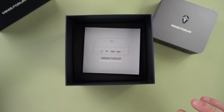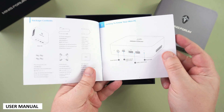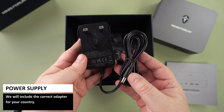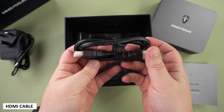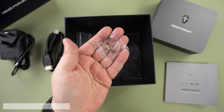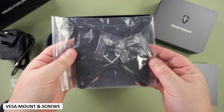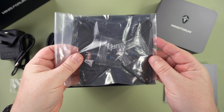Next we have the user guide which is in multiple languages including English, German, Italian and Spanish. Underneath we have the power supply with the correct adapter for your country. Next we have an HDMI cable to connect to your TV or monitor. There is a pack of screws for fitting the internal 2.5 inch drive, and last but not least there is a VESA mount and screws for attaching the UN100 to your display.